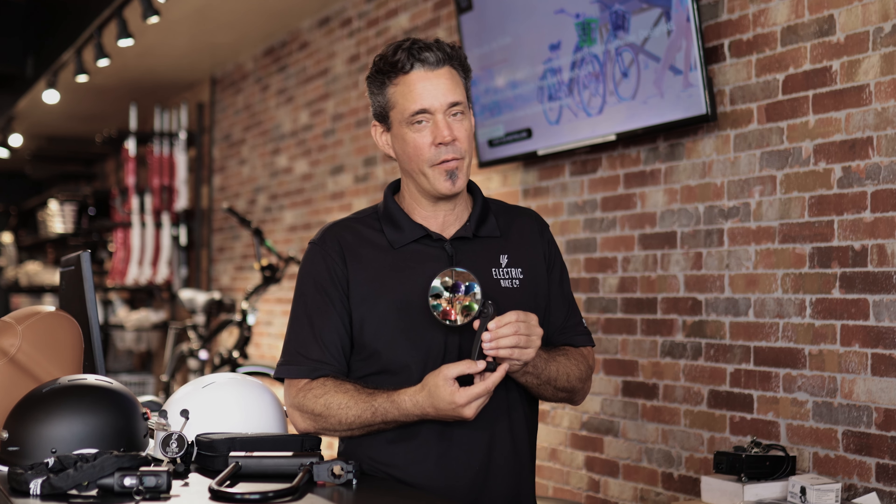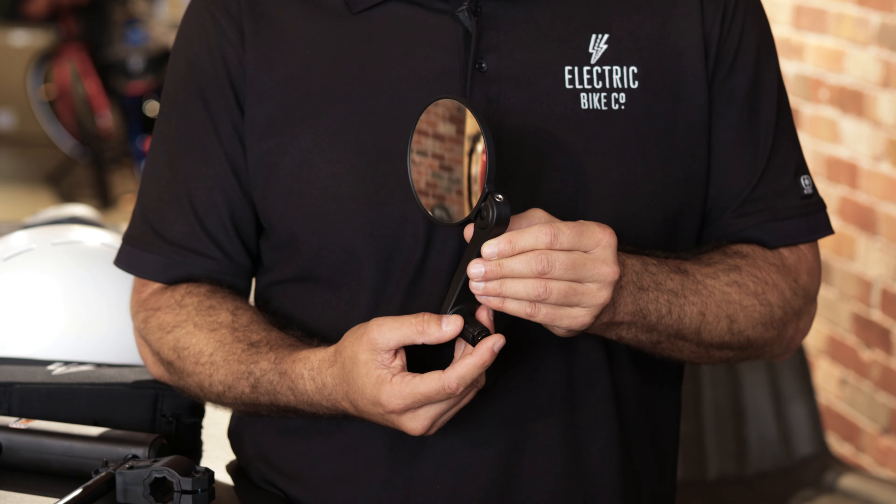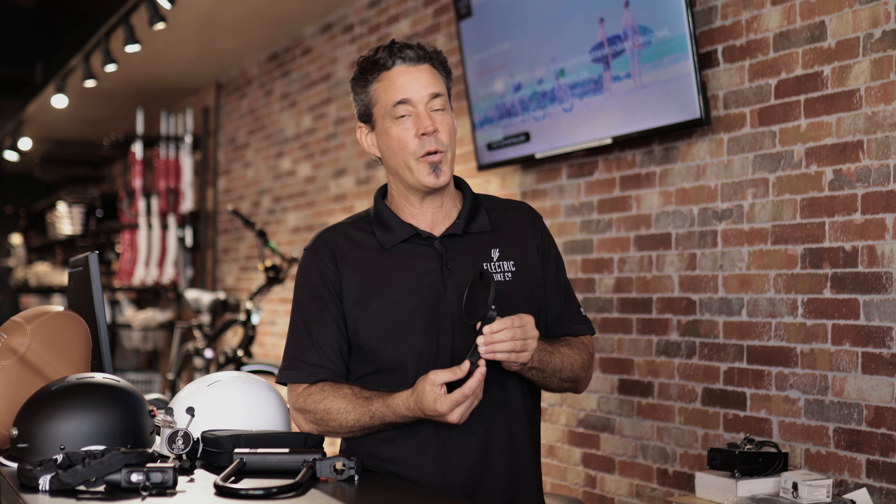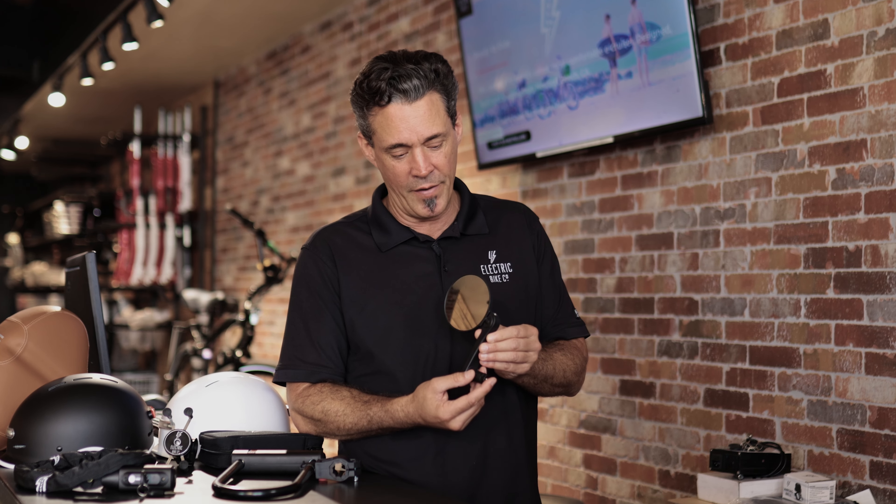Hey guys, this is Jeff with Electric Bike Company. Today I'm talking about our EVC rearview mirror. You can get these for either the left or right side of your bike. Very handy for safety when riding so you can see oncoming traffic.